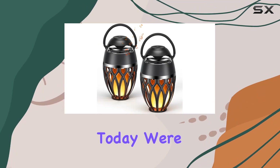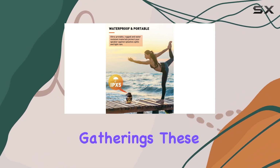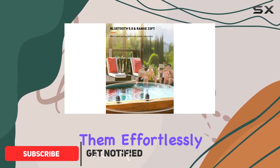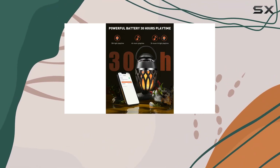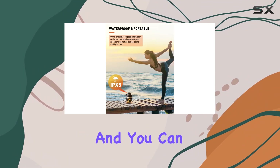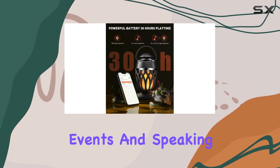Today we're diving into the Mofoki outdoor Bluetooth speaker — it's a game changer for your outdoor gatherings. These speakers come in a two-pack and the TWS function allows you to sync them effortlessly, delivering crystal clear 360-degree stereo sound. Thanks to Bluetooth 5.0 technology, pairing is a breeze and you can connect your device up to 33 feet away. Pair two speakers and get ready for stereo HD sound that will elevate your parties or outdoor events.